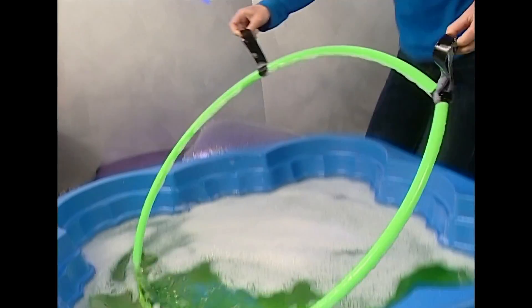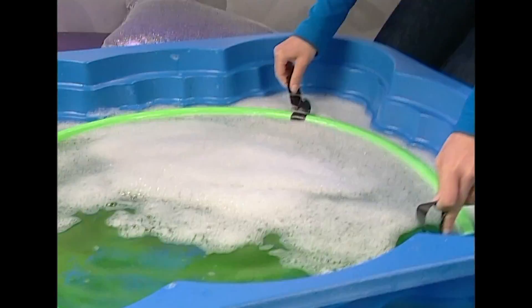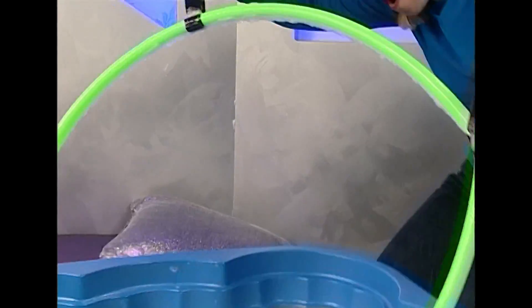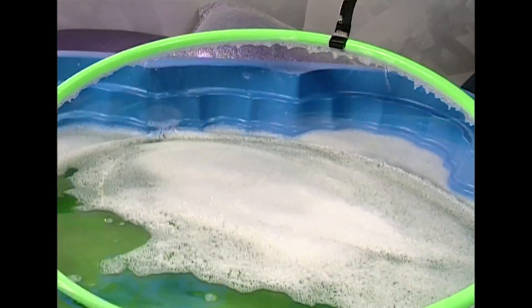Into the bubble mixture it goes. Stand back — you could get covered in it. Why does it keep doing that? What's going on here? The bubble starts to form and then it pops. Maybe there's something else we need to take into consideration.